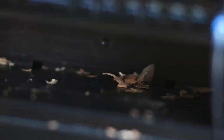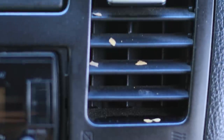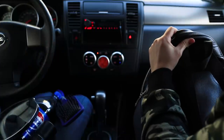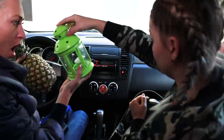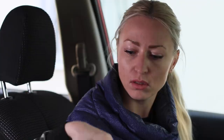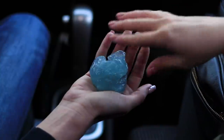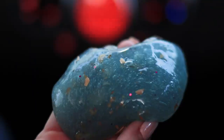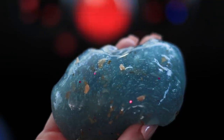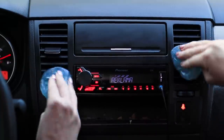Where did this dirt come from? It's all over the car! Don't panic — I have one effective cleaning product: slime! Tear off a piece of slime and stick it to the problem areas. The slime collects dirt, penetrates into hard-to-reach places, and leaves no greasy traces. It works like a mini vacuum cleaner — better than any expensive dry cleaning!